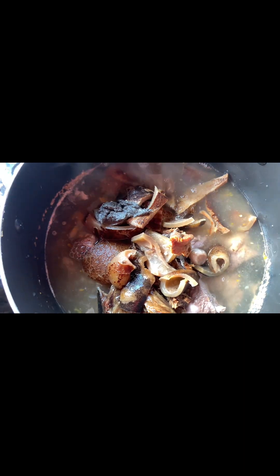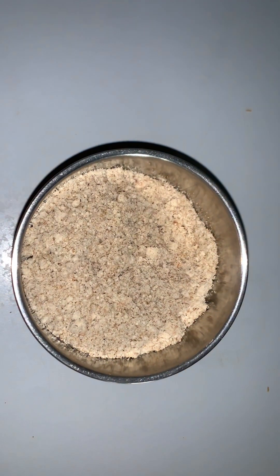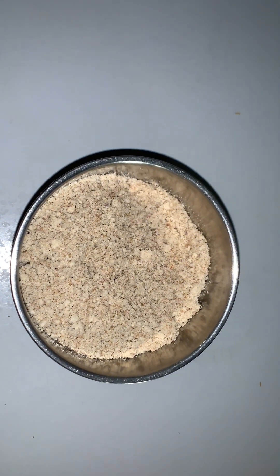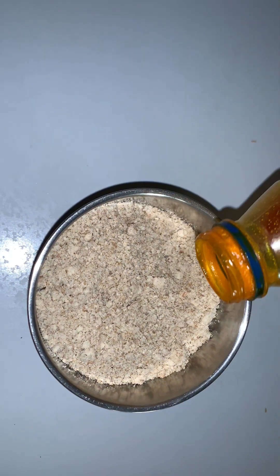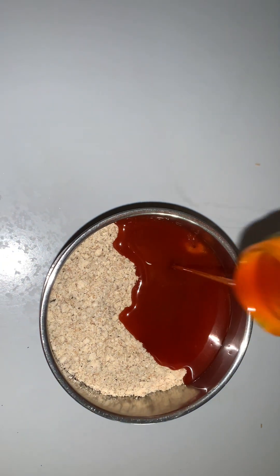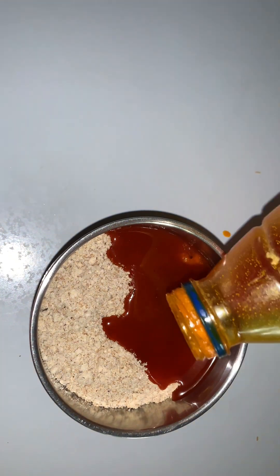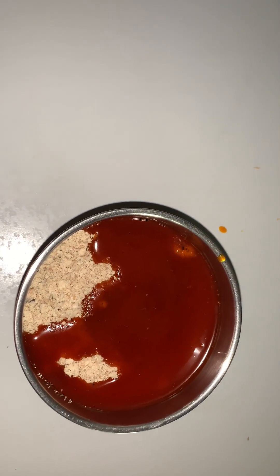Right now I'm gonna be adding the quantity of water that will be enough, according to the quantity of my ofo. You can see my ofo — I'm using ofo as a thickener in this recipe. You can actually use ede if you want; it depends on you. I prefer using ofo in this one. So I'm gonna add my red oil into my ofo and give it a very good stir.